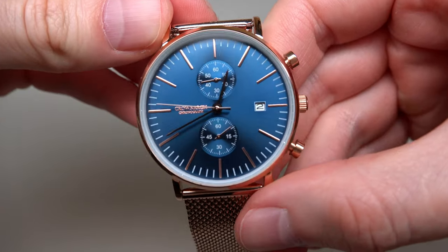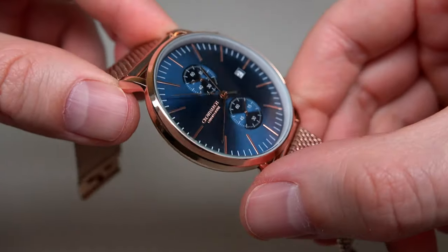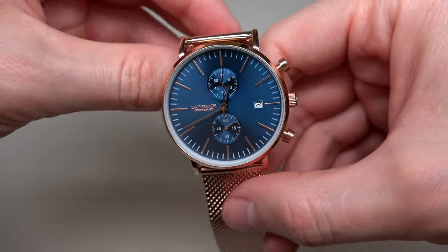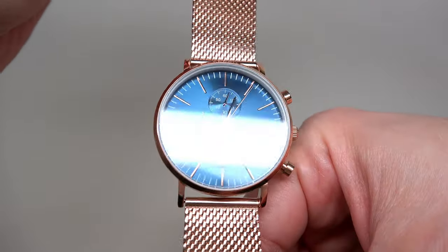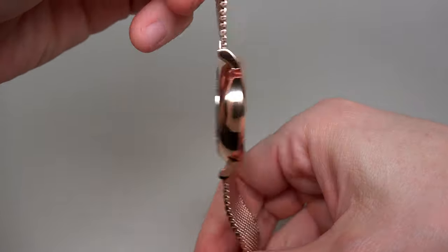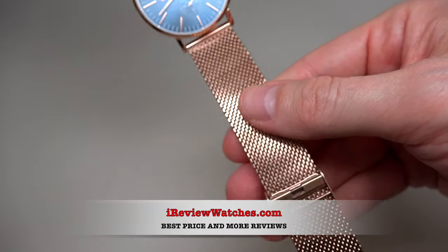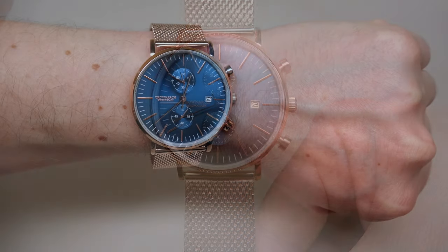Let me show you one more time this really, really nice dial — sunray effect. If you decide to buy this watch, just click the link under this video. Subscribe to our YouTube channel, visit our website iReviewWatches.com. See you next time — thank you and bye-bye.